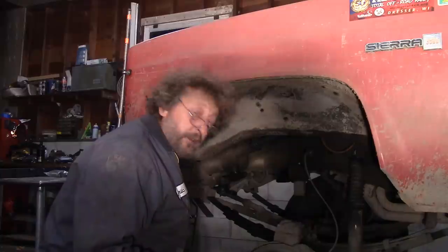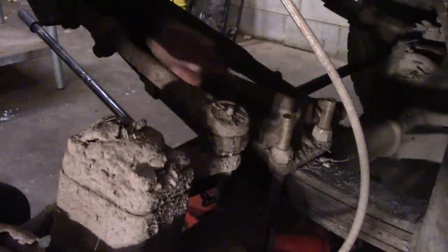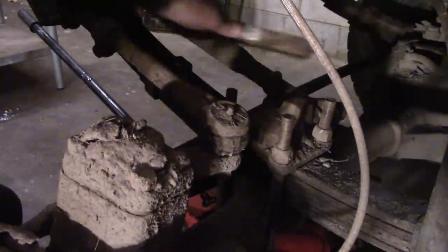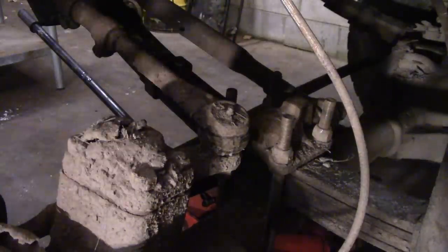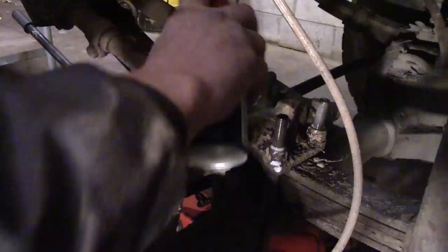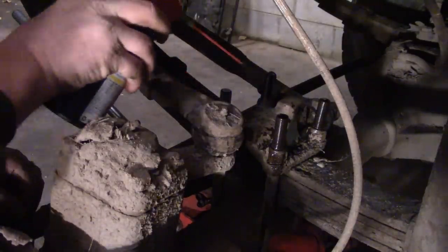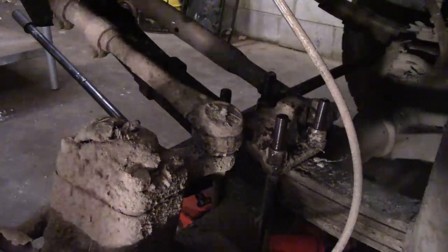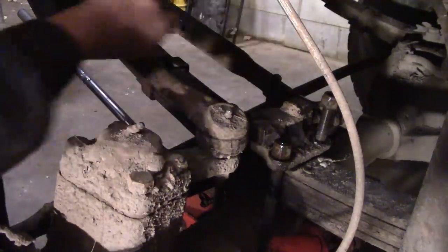The next thing we want to do is clean all the dirt and mud off of our U-bolt threads. We'll do that with a wire brush — we already did most of it. Next thing we're going to do is put some lube on them, and hopefully they come loose. And we're in luck — they've all come loose.